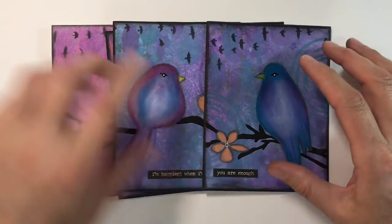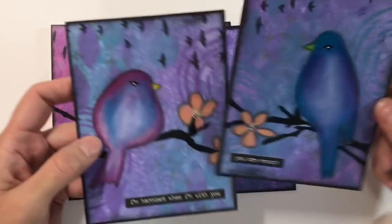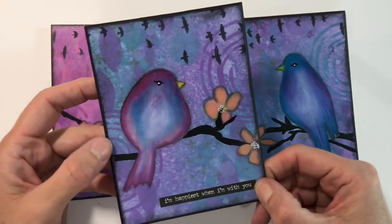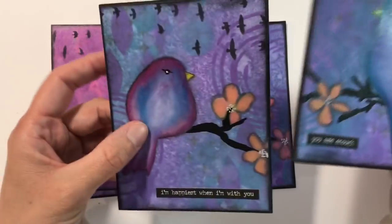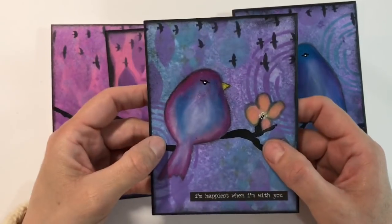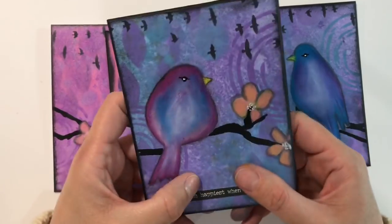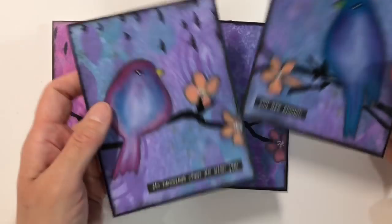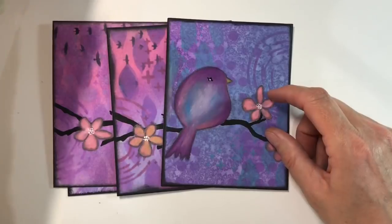I've also sprayed these pieces here with fixative. I don't know what I'm going to do with them yet — I'll be keeping them for personal use, not in a journal, whether I'll mount them or pop them in a picture frame I haven't decided. But just to make sure I don't get any fingerprints in them — that's the other thing with distress oxides: if you're handling things too much you can get fingerprints in them. So I felt the best thing was to spray them with the spray fixative.